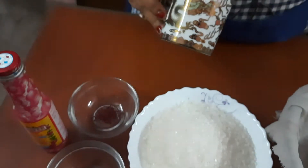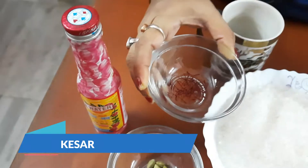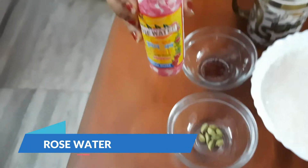This is the measurement of the cup I have used. I have taken about 3 cups of sugar, a little amount of kesar, some small cardamoms, and rose water.